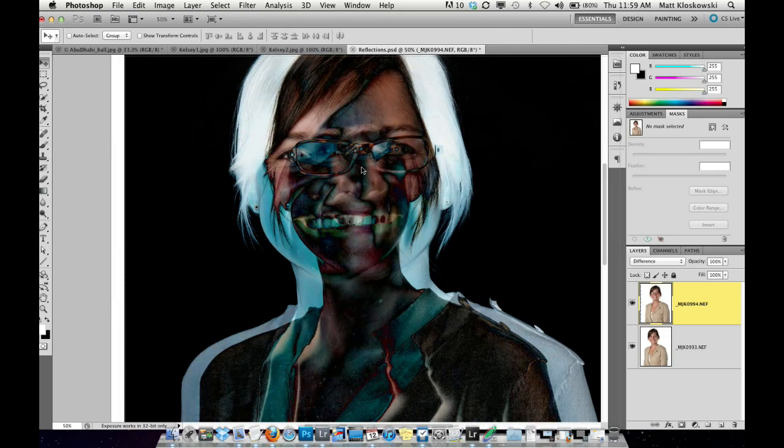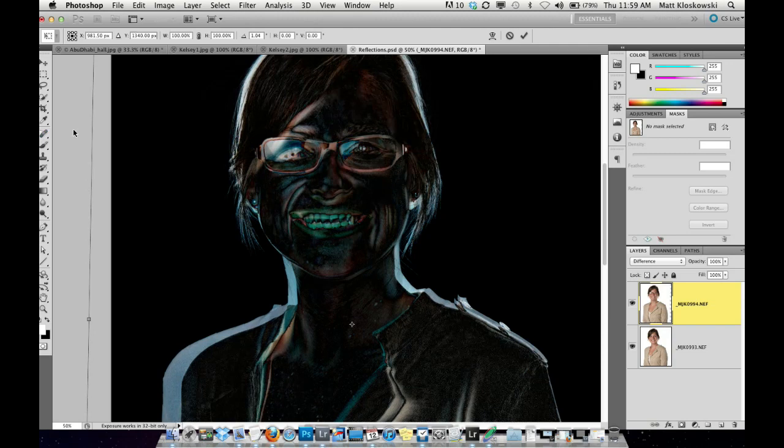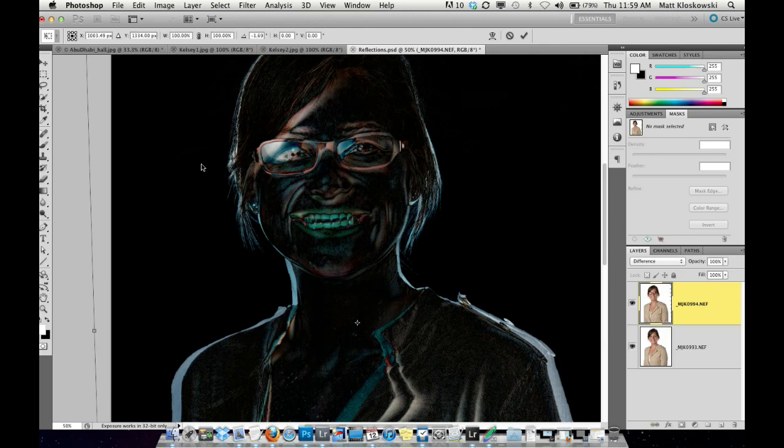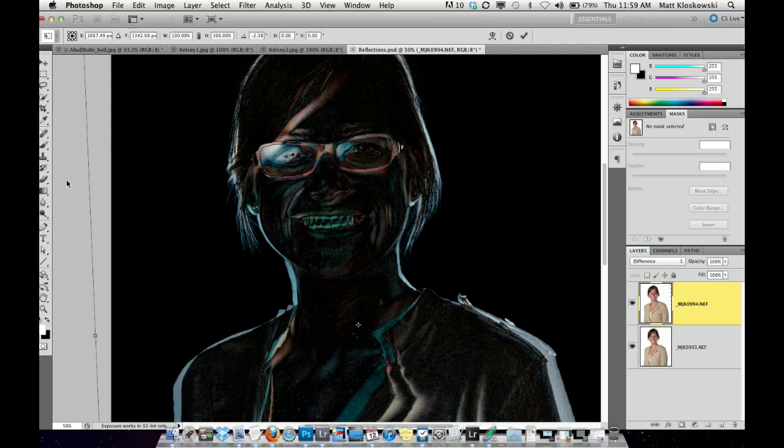I'm moving the layer around in difference mode, looking at the pupil to align. She tilted her head a little bit, so I'll go into free transform and rotate in the direction I need to. You're going for the eyes — you want to get close. You don't want to make them uncomfortable standing like a statue, so sometimes they'll move a little bit or have a different expression, which is fine. A little free transform, look for the pupil, and we're pretty close. Press enter and head back to normal mode.